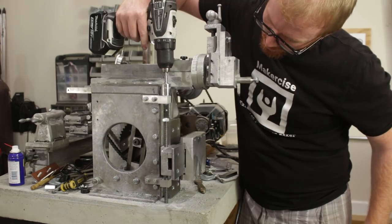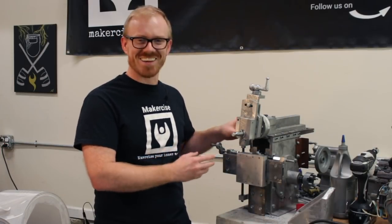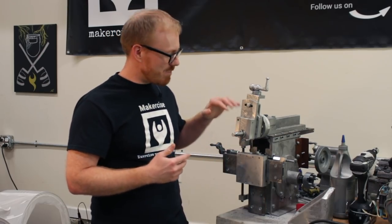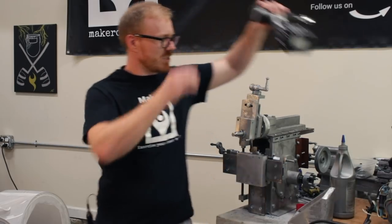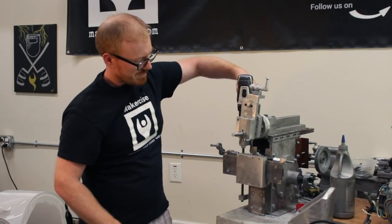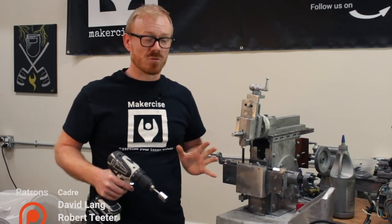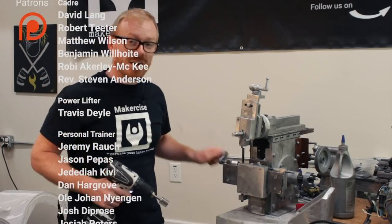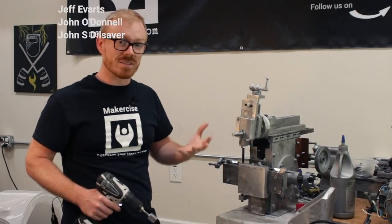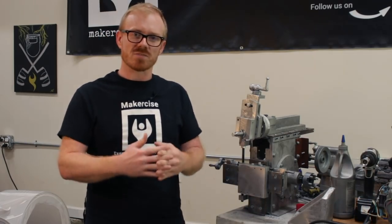That first attempt at using the vertical lead screw — I didn't leave the Loctite long enough to dry — but now it does seem to work much better. Just to give you a little demo: this to me seems like a reasonable way to approach it because you're not going to be using that vertical lead screw nearly as much as the horizontal lead screw. I hope this project inspires you to exercise your inner maker. Thanks for watching.